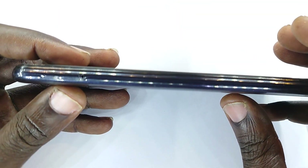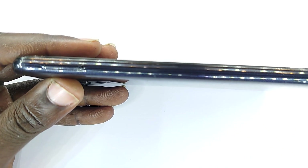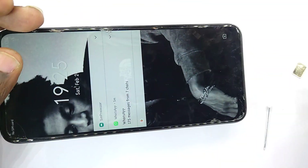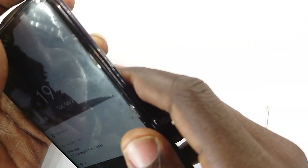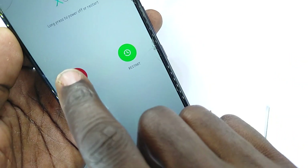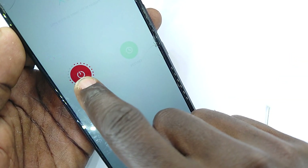First we need to open this, and to open this we simply begin with removing the SIM cards alongside the SIM card tray. I should shut it down — let me do just that. Hit the power button and power off.